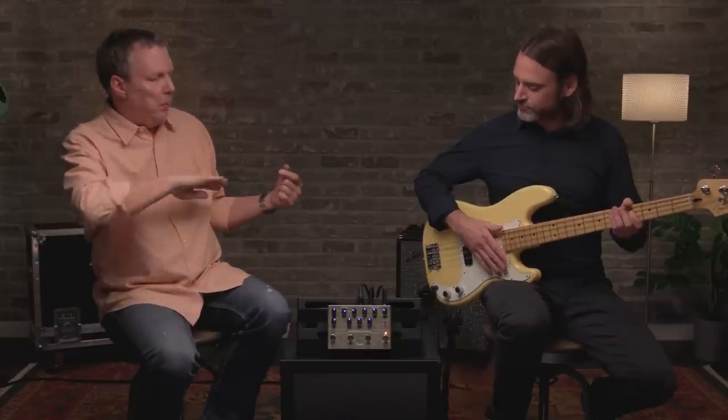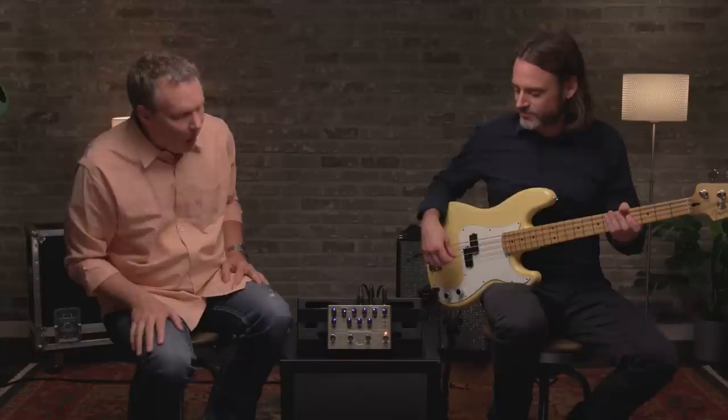So you heard it go from kind of natural, where it was just on some of the notes you were playing, to pretty full-on smashed, and then I blended some of the original tone back in again. But it's all still musical and usable — it's really cool. Hopefully it doesn't get in your way, it just helps a little bit.